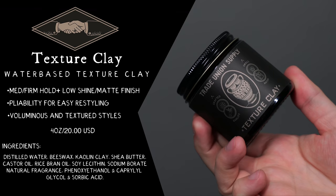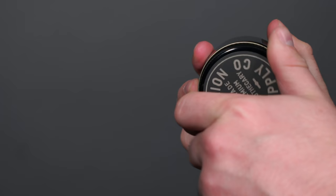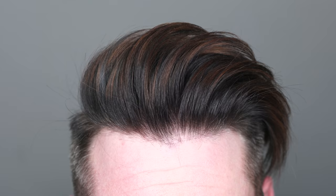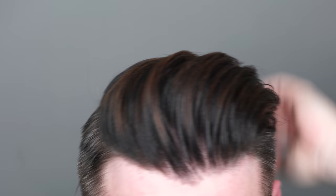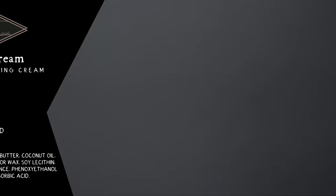Now let's get into our stylers, starting with the Texture Clay. This is a water-based styling clay providing medium to firm hold and a matte finish, designed for all-day hold with textured styles while remaining pliable. It comes in a four ounce amber glass jar for $20 with free shipping. The consistency is very smooth — it's made with kaolin, a very smooth clay. Starting with dry hair, as I add it in, that smoothness is really appreciated. It covers the hair like a warm blanket. This thing has nice volume, great texture, and fantastic hold — more than a killer clay, it's a support system.